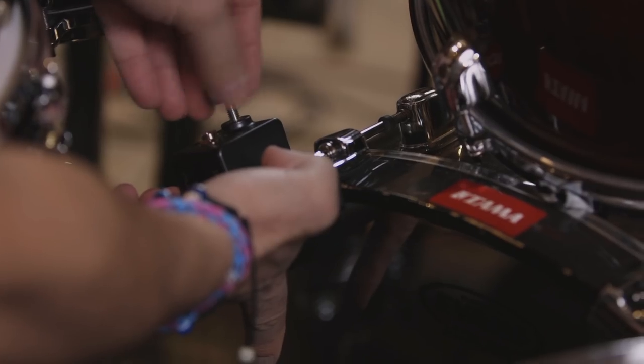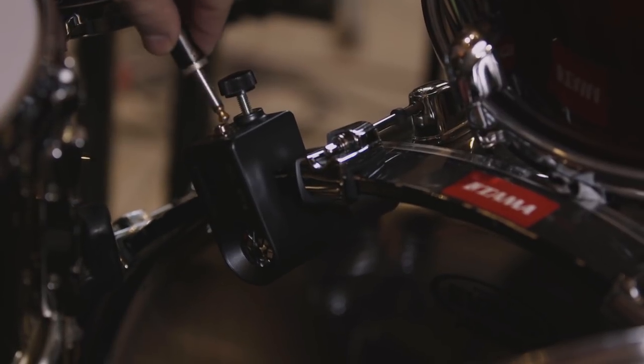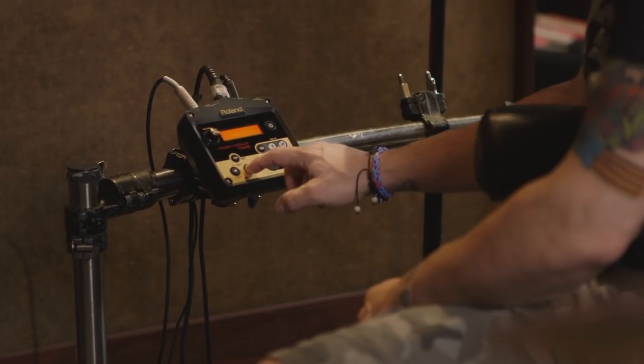It's so easy to mount these. You just basically put it on the rim, just tighten a little bit, not too tight, and then that's it. It's all set. You're good to go. It's very easy. Anyone could do it.